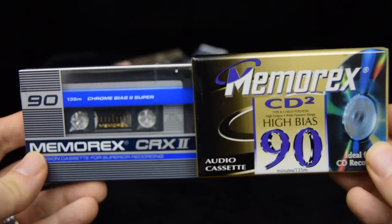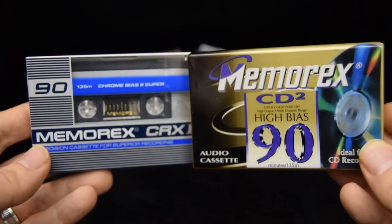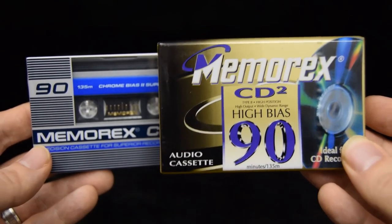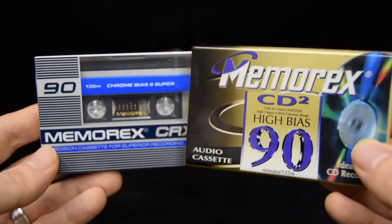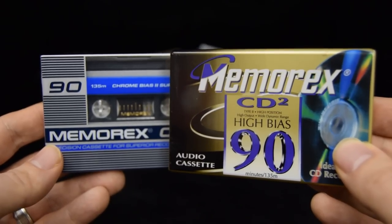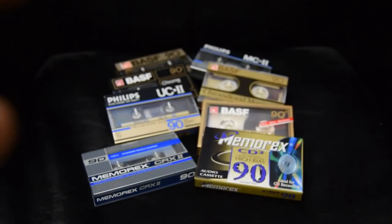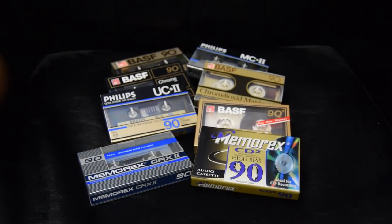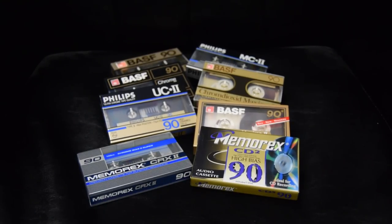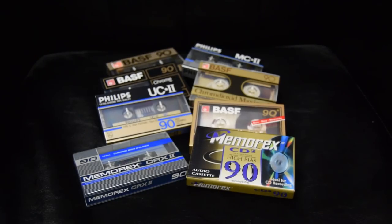These two cassettes sound fantastic, but they're underrated. This one has 'CD' written on it, which means it's seen as late junk — 'ideal for CD recording,' not vintage, not collectible. And this one, well, it's a Memorex. But if you're looking for some of the last bargains in the cassette world, these two are them. Don't forget cassettecomeback.com, where I've got all of these tapes for sale and many others. Don't be scared of BASF or pure chromes — get them, and if your deck can calibrate to them, you're going to find they are some of the finest cassettes ever made.